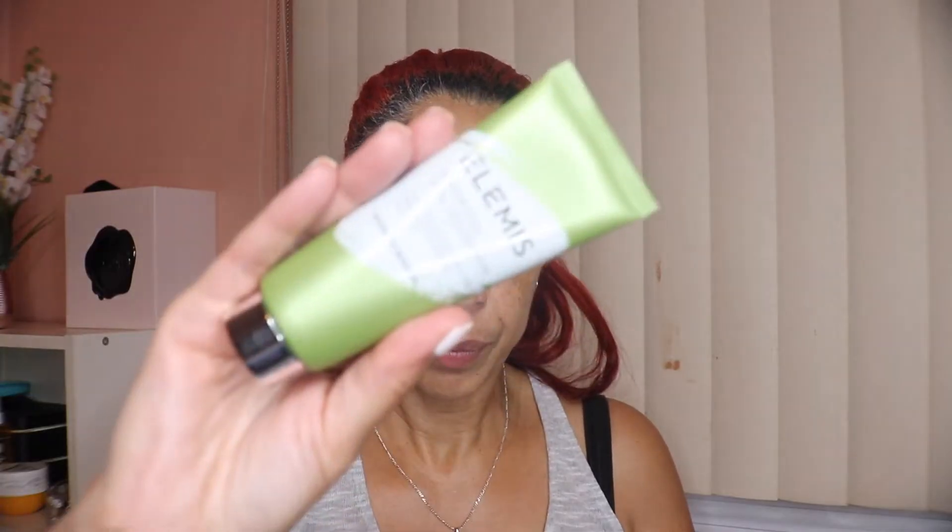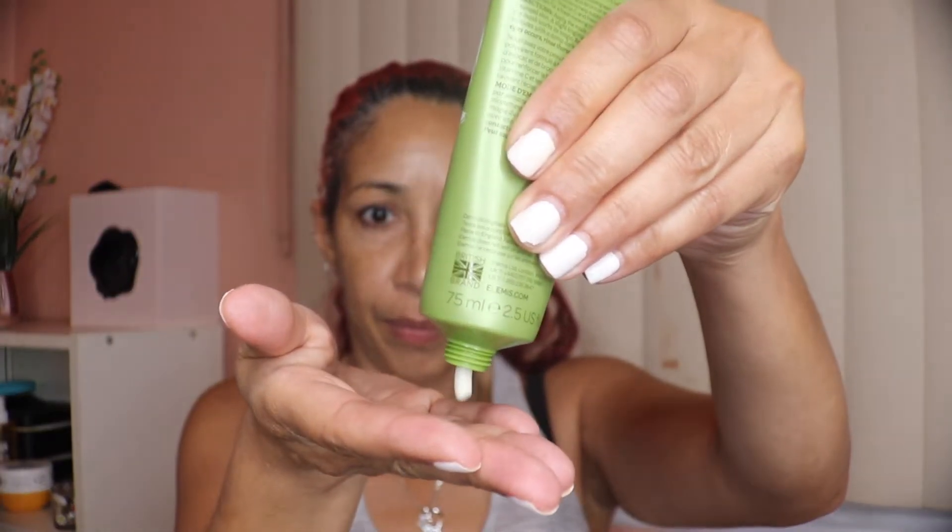So here's the mask — it's the Elemis Superfood Vital Veggie Mask. It says: get a shot of green goodness with this treatment mask that nourishes, smooths, and brightens for a softer, smoother, more radiant finish. It has a really nice smell and it feels really nice on the skin.